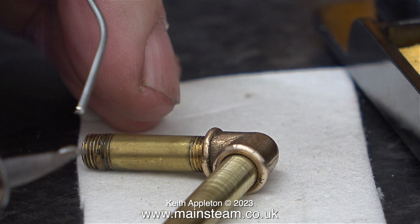What I'm about to solder with this 40 watt soldering iron are these three pieces of brass: two pieces of tube and a 90 degree elbow from PM Research.